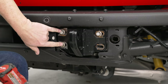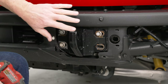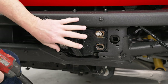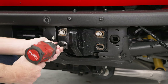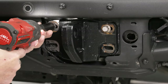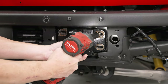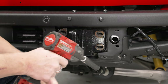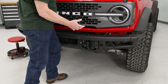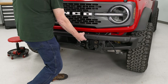Now we're going to remove these three bolts on the driver's side and then three more on the passenger side that actually hold the bumper to the vehicle. We're going to be using our impact gun and a 15-millimeter socket to remove those bolts. Now you can do the same thing on the passenger side. If you've got a buddy to help you lift this off, that's great — otherwise just be very careful as it is kind of heavy, and it should just lift right off the vehicle.